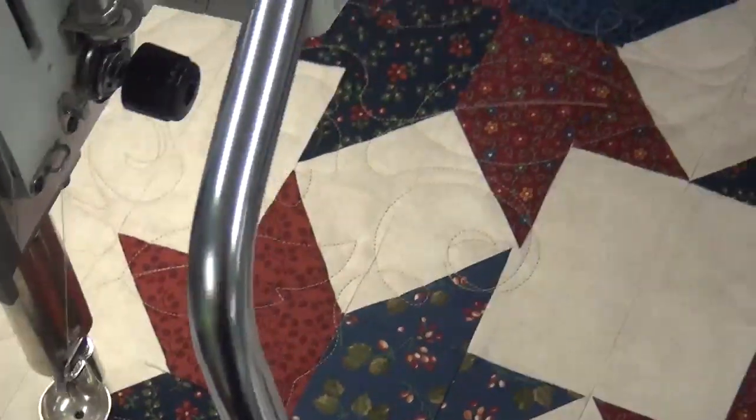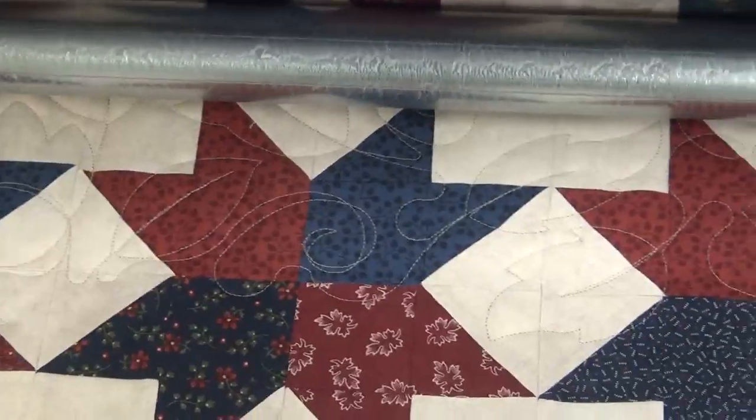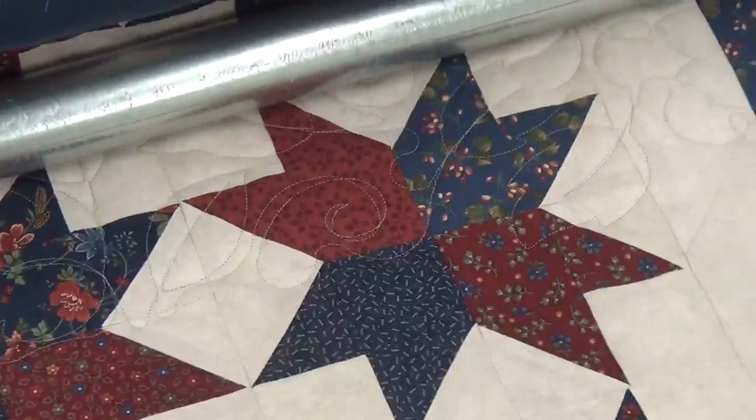Alright, I'm going to show you what it looks like finished. Over here. Got all these little leafies. Really cute.